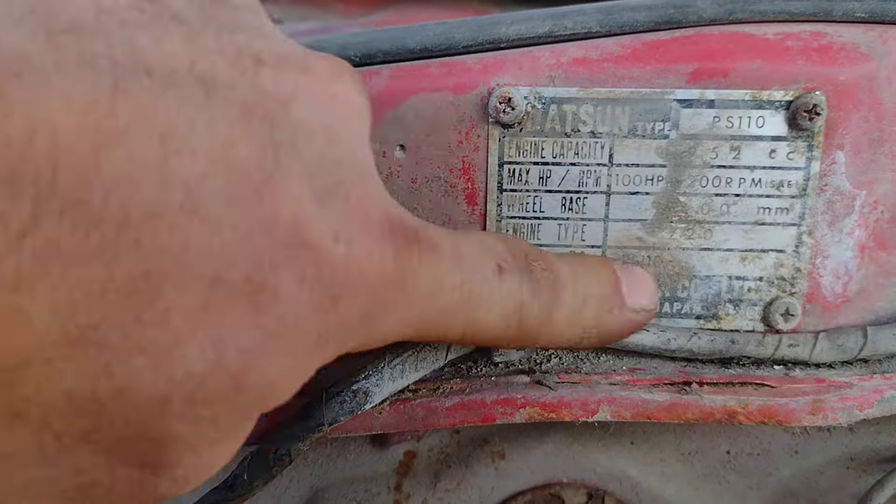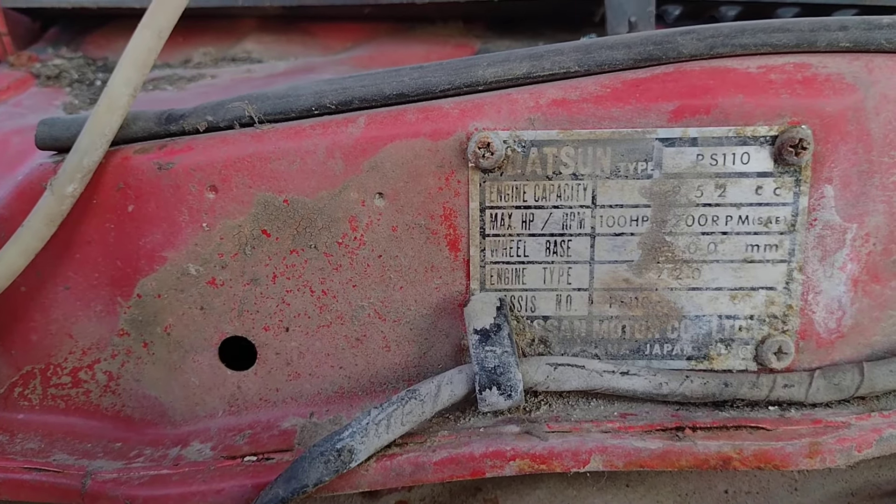That's all corroded, can't read it. At least I'm a motor car — pressure tag maybe.